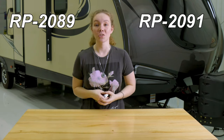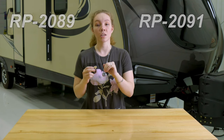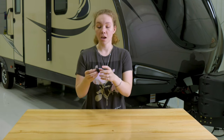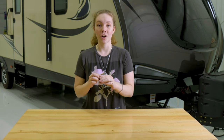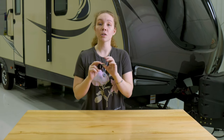That solution is a combination lock. This combination lock is available in two sizes — the product codes are on the screen — and they are made of steel. They're sold in two, four, and six packs depending on your need, and they come in black and stainless steel.